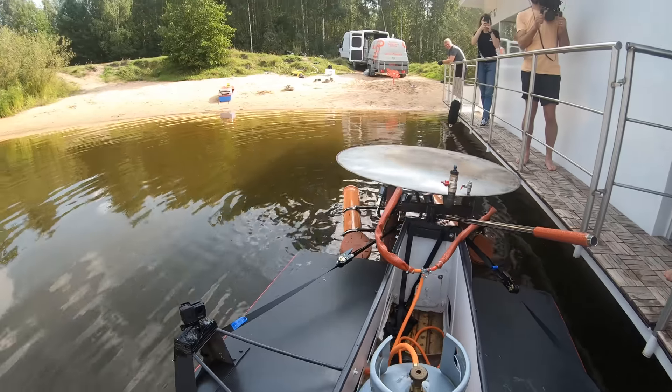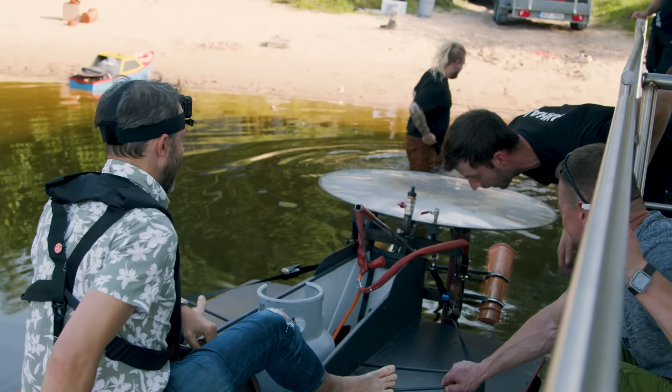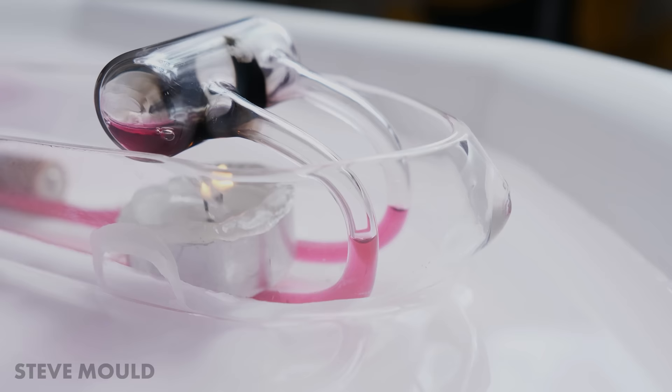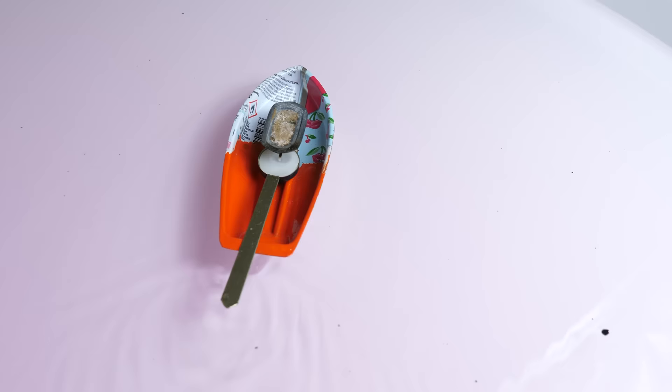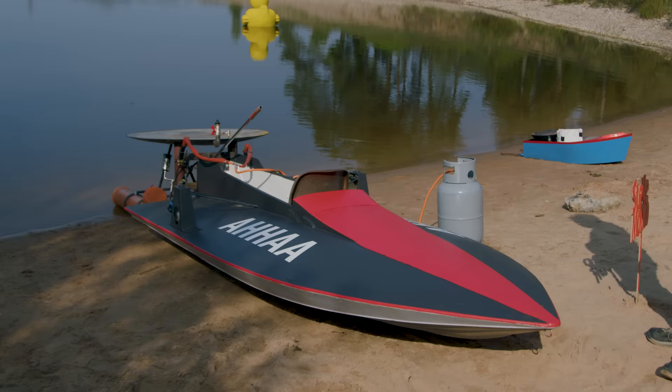A while back, I made a video about how pop-pop boats work with a transparent one. So many people commented that it would be amazing to see a life-size pop-pop boat. And then, a few months later, I got an email from Makar Perman at the AHA Science Center in Estonia saying they'd built a life-size pop-pop boat and did I want to come and have a play. Of course I do. But first, let's just rewind.